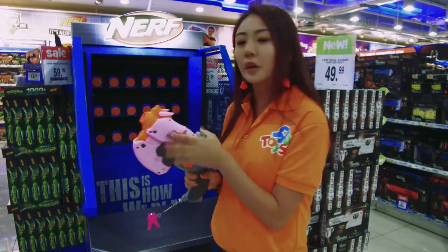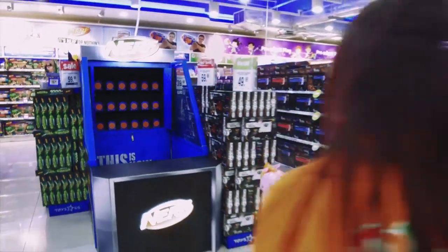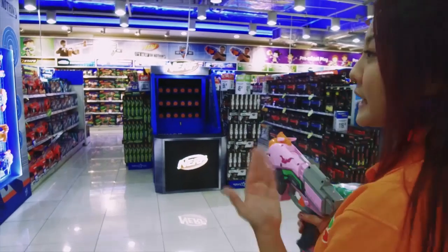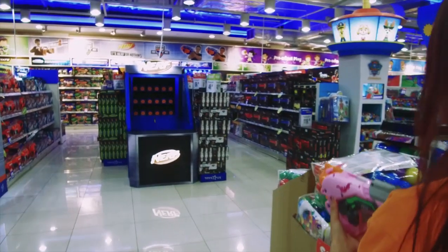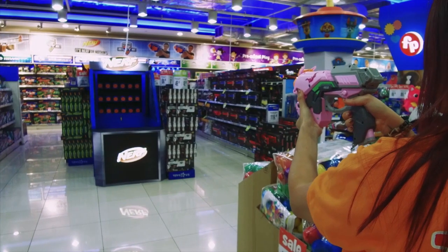I have already loaded up this blaster — it's got three high impact rounds. I'm going to take many steps back because of this blaster's velocity. I'm talking about 27 meters per second, that's really high speed. Let's see how well this blaster can do!